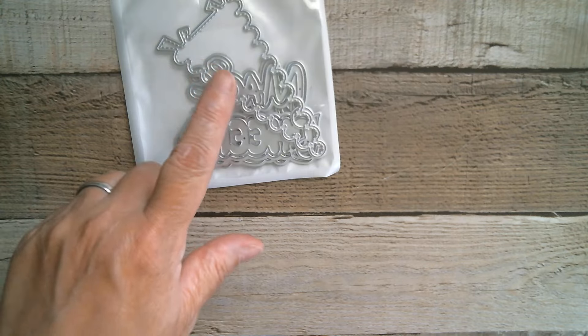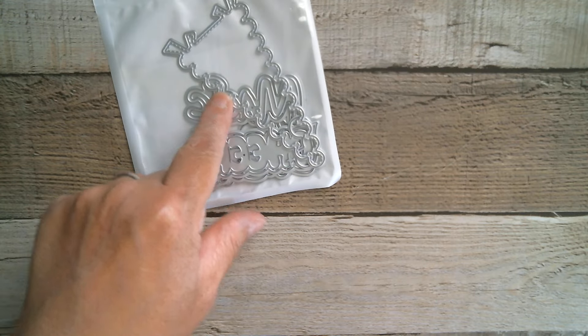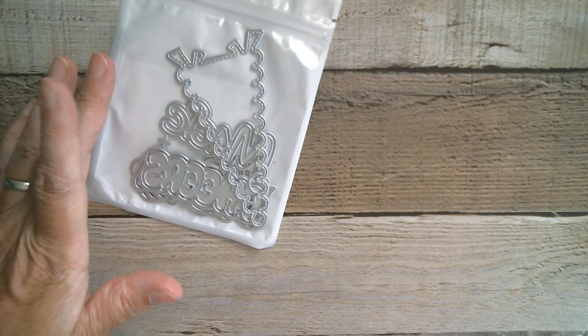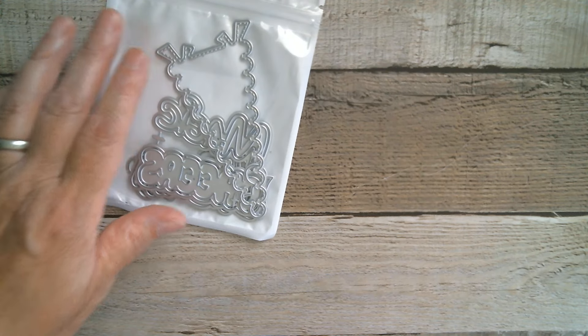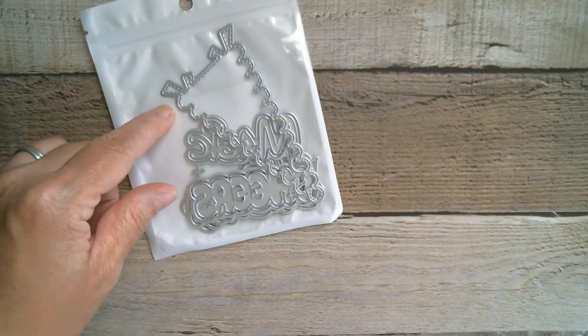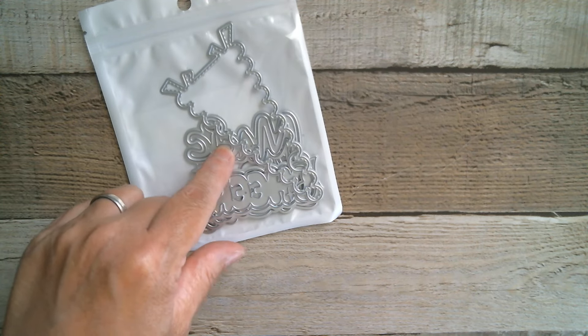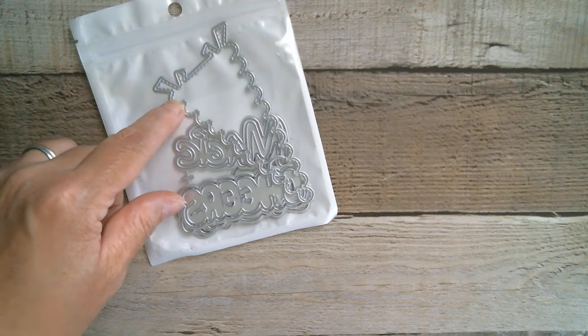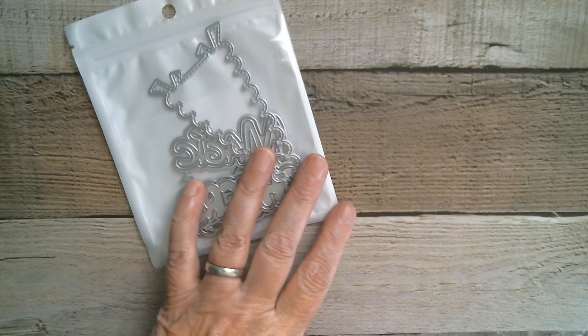So KS Craft again, and today we're doing the pennant banner. You can have it going that way or that way — it's entirely up to you. You can attach it to a straw, stick it on a toothpick, stick it in a cake, and you can use the words. I'm using one word from this set which is 'smile', and I'm having my pennant banner vertical.